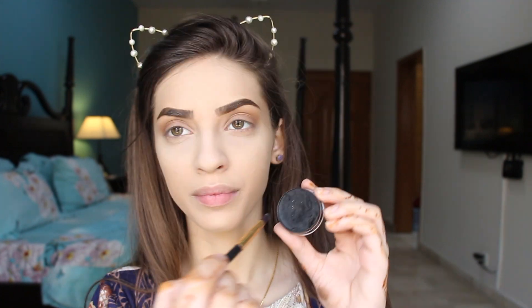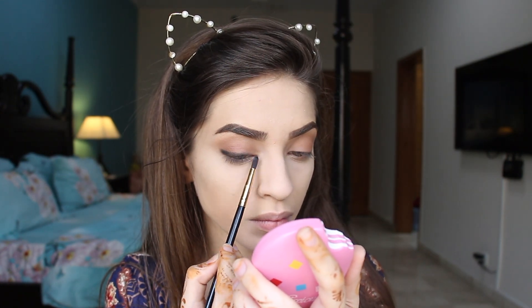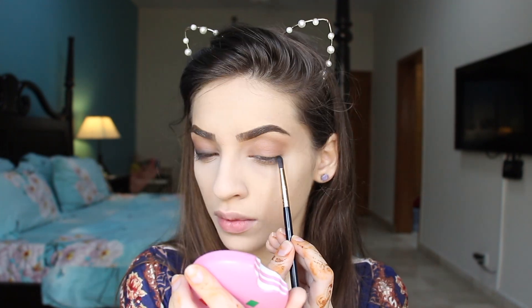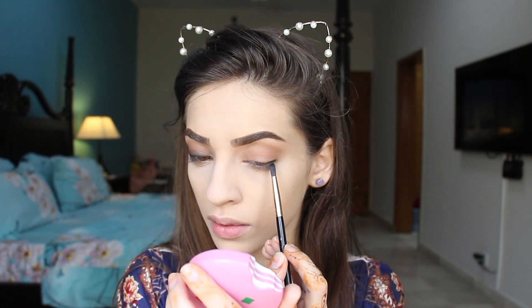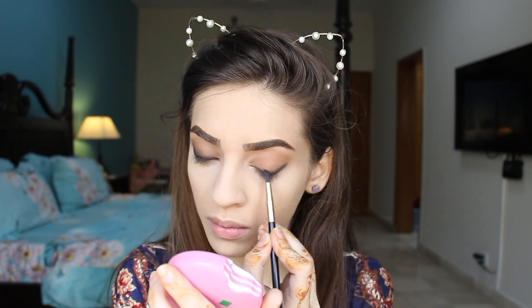I'm applying the same color all over my lid as well. After that, I'm taking this Aqua Liner by Krylon and I haven't washed my brush. With the dry brush, I'm going to apply this and blend it out with a smaller brush. I'm going to apply it like eyeliner, blend out, and I wanted it to be a little more black so I applied it a little more. If you guys want to keep it more soft, you can apply less, and this is a very good way to create a smoky eye as well.